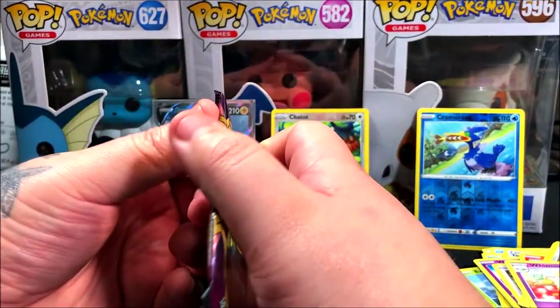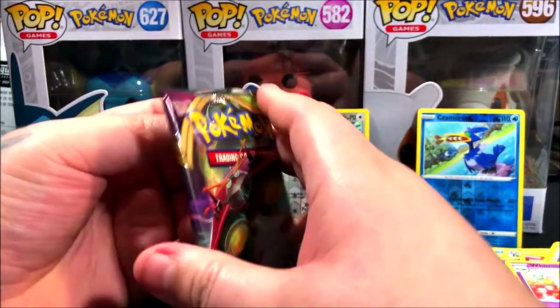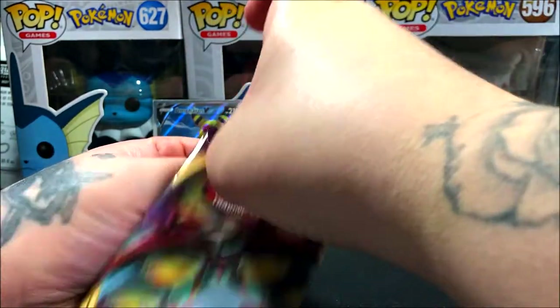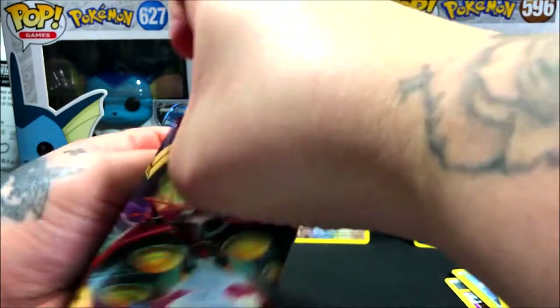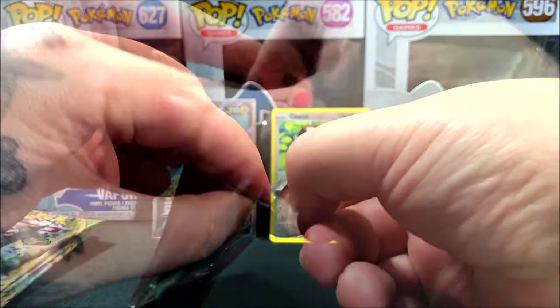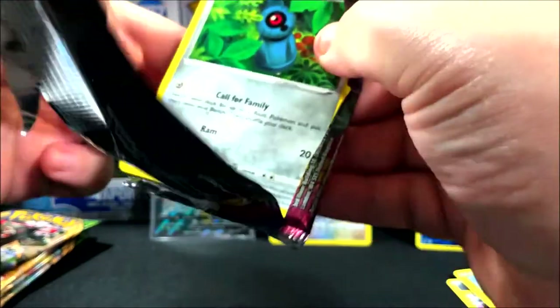The reason I chose the Chatot reverse right there is I really like the colors. The actual positioning and everything is like perfect for that card — the leaves, the colors, everything. So that'll be our favorite art of the video unless we end up pulling a different card that I like better. This is taking forever to open.